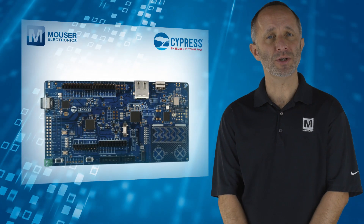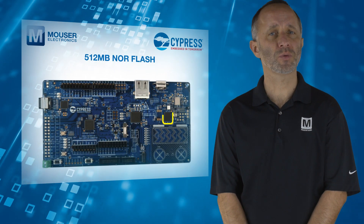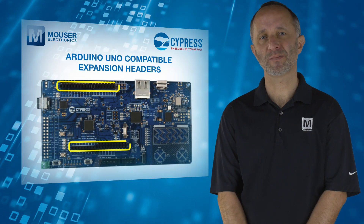The board also features a Murata 1DX Wi-Fi Plus Bluetooth Combo Module, 512MB NOR Flash, and Arduino Uno compatible expansion headers.